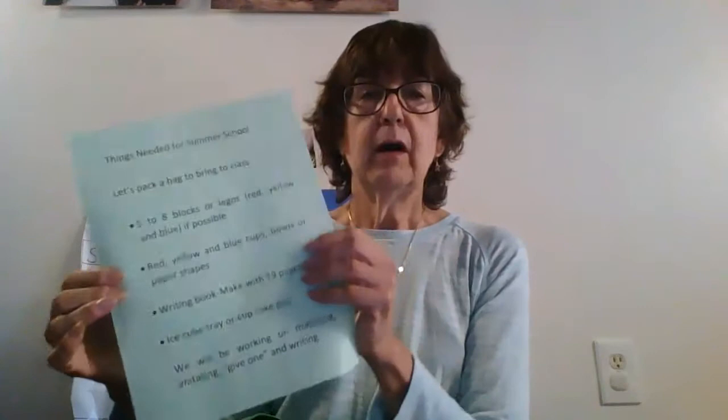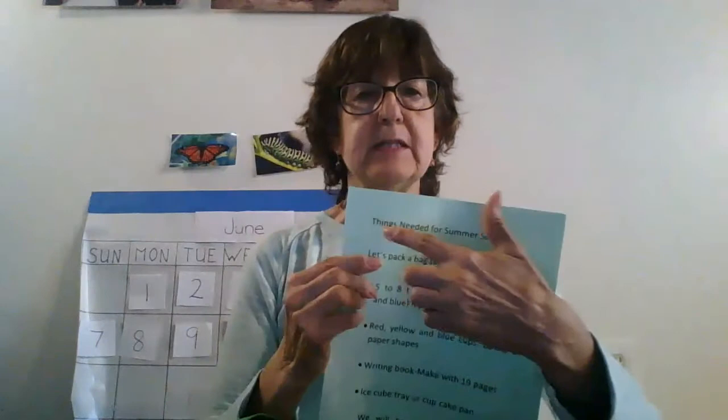I have a list of things we're going to put into our backpack and I've got them typed up, so I'll make sure I send them home or email them to you. The first email you're going to get has a lot of stuff in it — it's got the handbook, just things for your information — and it'll also have this list of things needed for summer school.